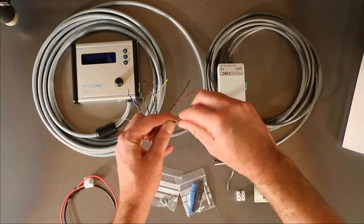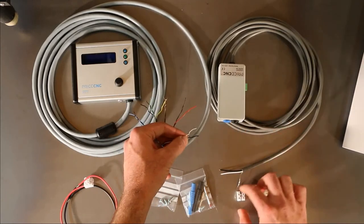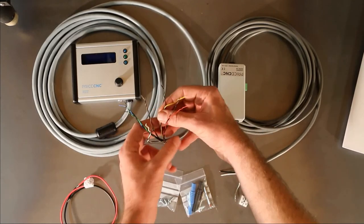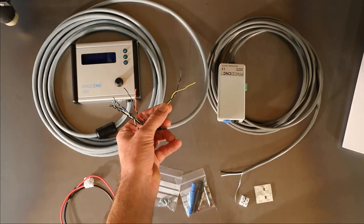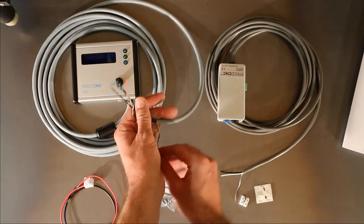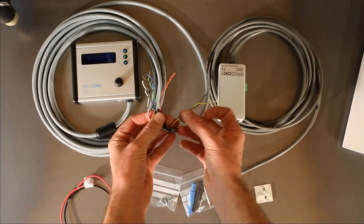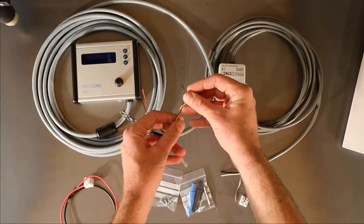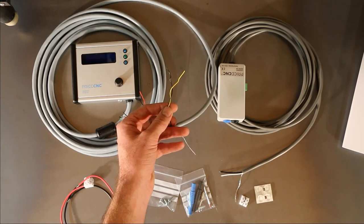Then there is the white and black pair. These connect to the white and black pair of the isolation module through the other connector that is provided. The yellow and black wires are for some advanced anti-dive features and are only necessary when using Mach3. UCCNC software has a better way of implementing anti-dive and does not require this signal. I will explain more about this when setting up the height controller in the software. The anti-dive signal is sent from the breakout board to the height controller via a spare output on your breakout board.